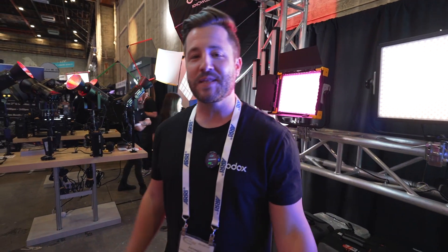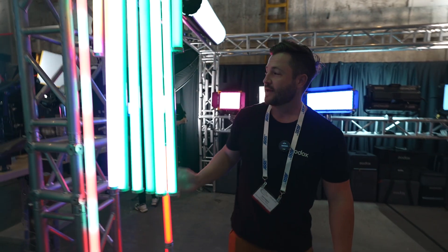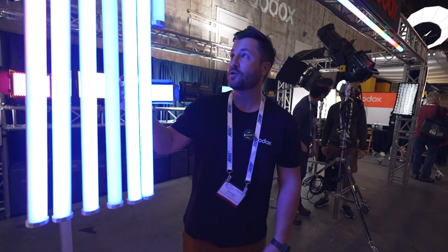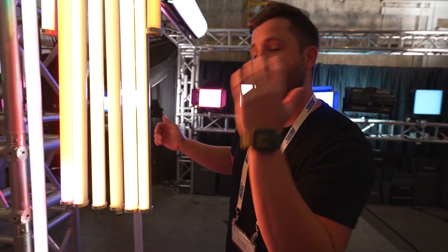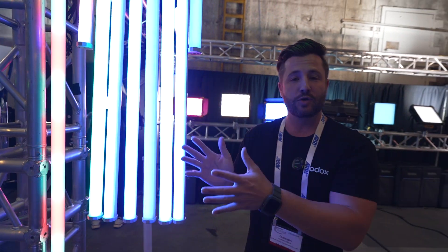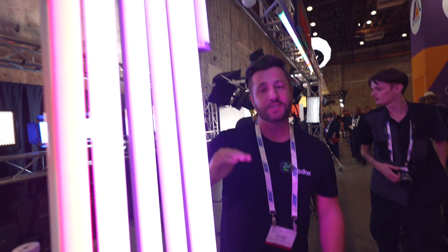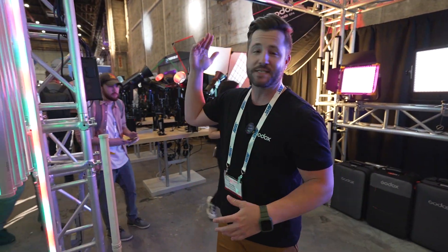I made it over to the Godox booth and I'm here with Jameson. First thing he wants to show us is the new TP Series tube light — a pixel tube light that's RGB, drop-proof, and weather-resistant so it can get wet. They're very durable and have tons of effects: you can do a light chase feature, all kinds of animations, and even program them so the light reflects what you're shooting. They're full RGB with millions of colors to choose from — great for moody scenes or anywhere you want to add a little more creative style.